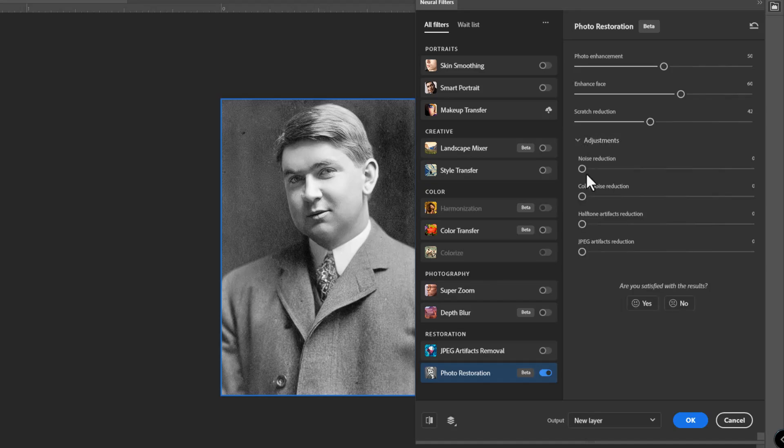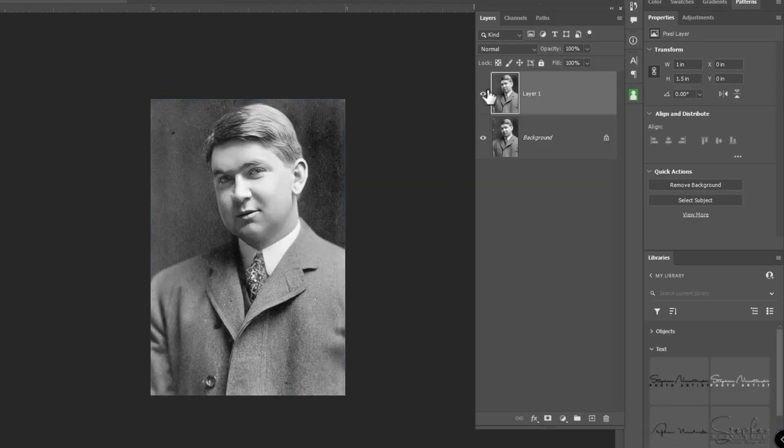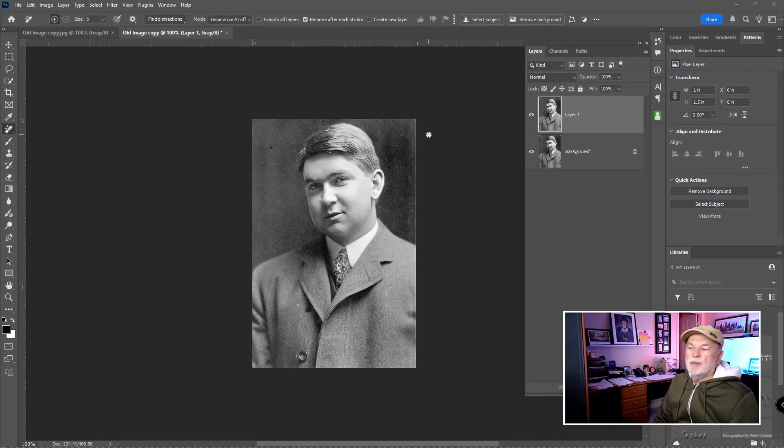There are some other adjustments here — Noise Reduction you can play with, and there's no color noise reduction since it's a black and white image. There's also JPEG Artifacts if any are present. I've got a little spot there so let me see if I can move that out a bit — let it render. If not, I could fix that up afterward. It's going to output to a new layer, so I'll click OK to accept that. Before, after, before, after. Now we can take care of that little speckle with the Remove tool. How about that? I love this.